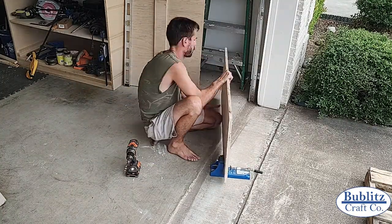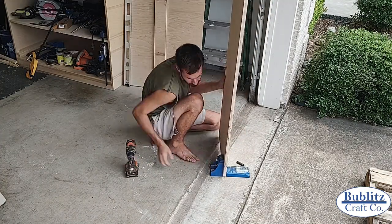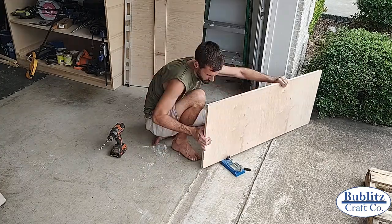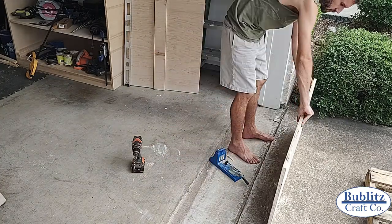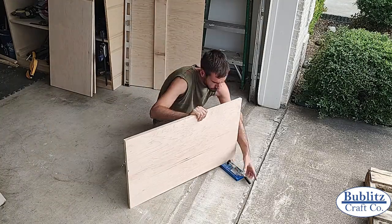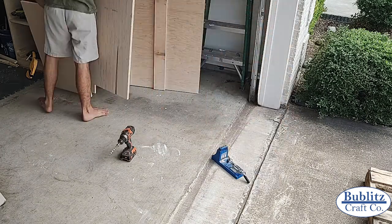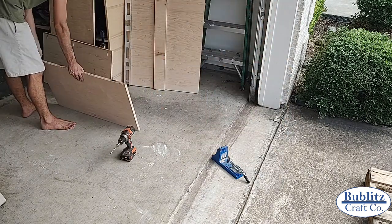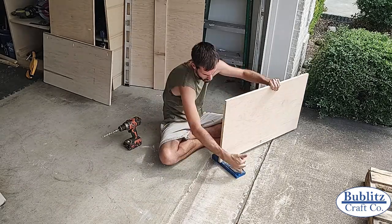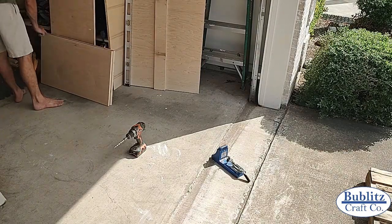I drilled pocket holes along the front edge of each piece where I would later join the oak fascia. For the bottom piece I drilled on both side edges as well to connect to the side panels. For the side panels I also drilled along the top edge to later mount the slab cabinet top, and for the back panel I drilled along all four edges. When drilling pocket holes, think about what faces will be most visible and avoid drilling where holes will be easily seen.